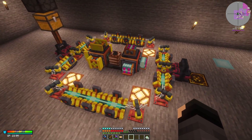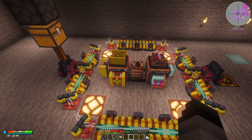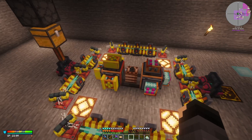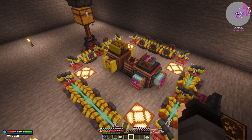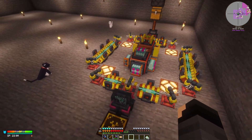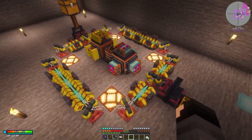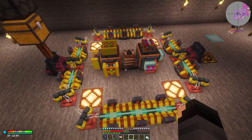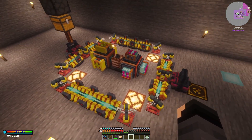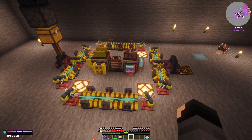Hello everybody. I wanted to put together a quick video on the setup process for the Particle Accelerator in the Stoneblock 4 Feed the Beast mod pack. I had a bunch of trouble trying to figure out the best way to set one of these up, and through research, a bunch of Reddit threads, a couple of YouTube videos, I was able to find something that worked for me and I thought was pretty compact and efficient.